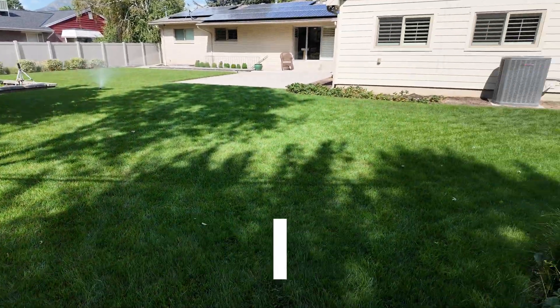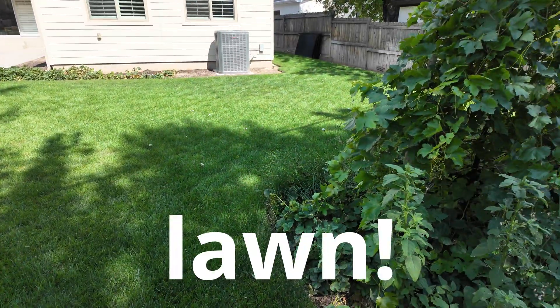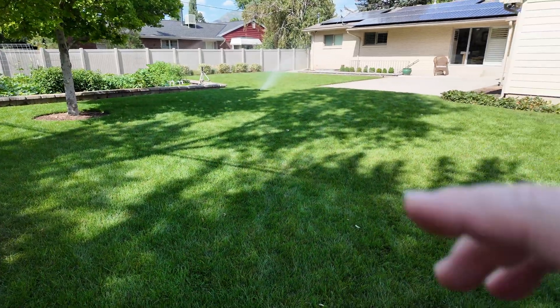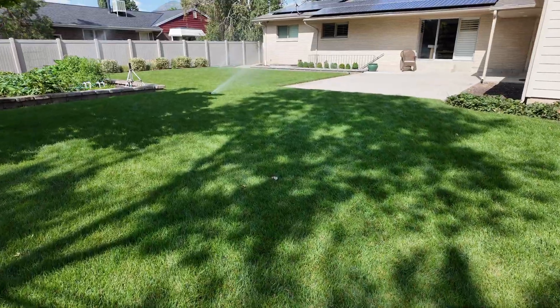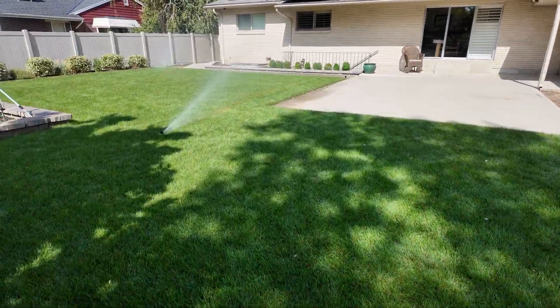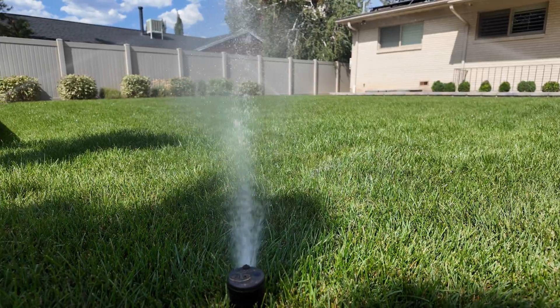If you've been part of the channel for a little while, you know that I absolutely love a nice lawn. I've got a whole playlist about my lawn care endeavors, so be sure to check that out - I'll put it in the description. For a lot of us, though, if we're going to have a beautiful lawn like this, we need a critical ingredient, and that is water. So today I want to talk about irrigation.